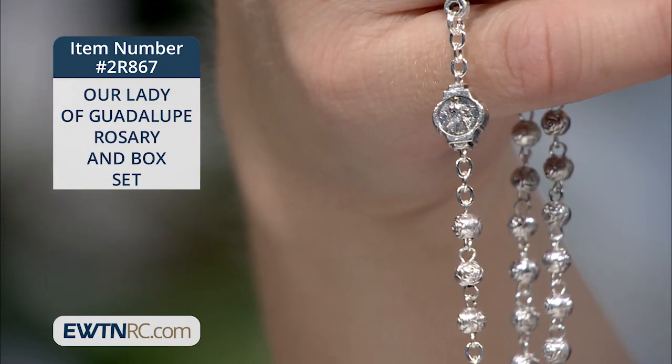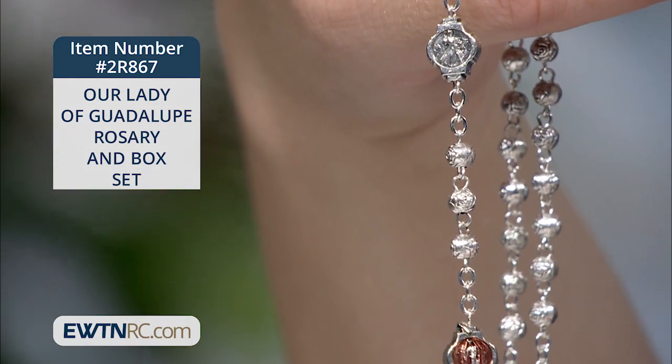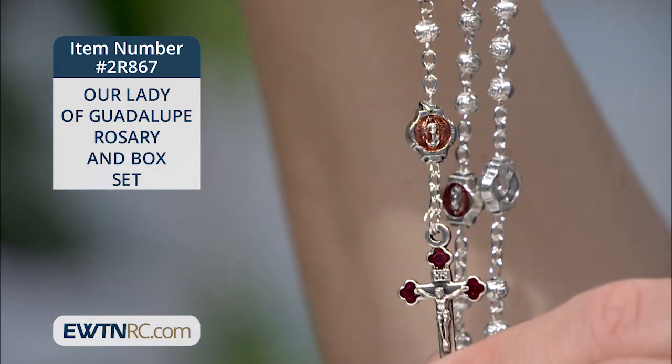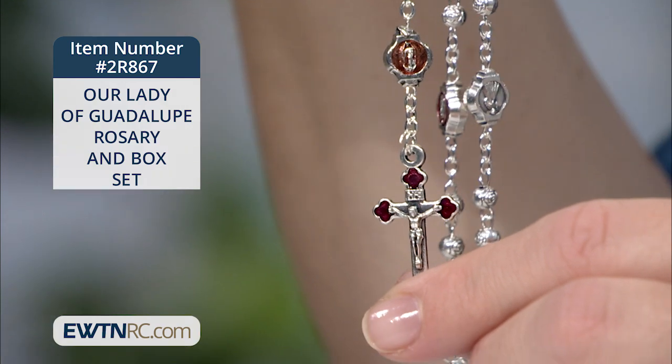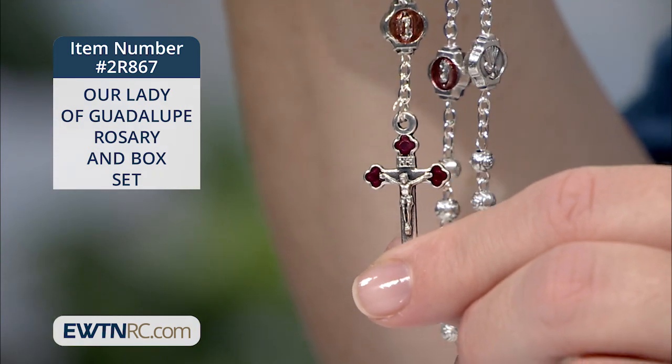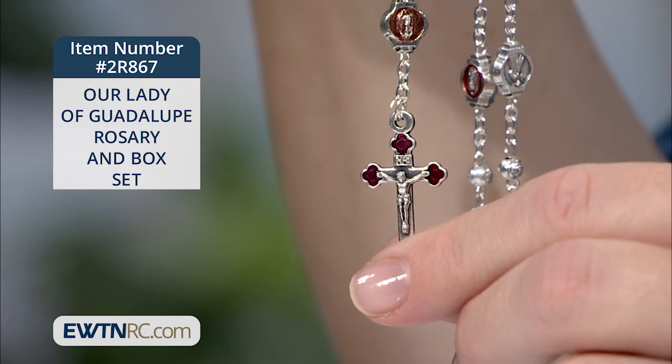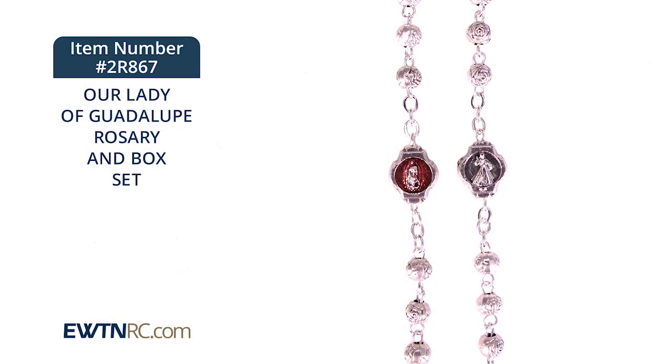The rosary consists of three millimeter round metal Hail Mary beads and red enamel filled Our Lady of Guadalupe medals for the Our Fathers. The Guadalupe centerpiece and three-lobed crucifix also have red enamel accents, and the reverse of each of those Guadalupe medals has an image of the Divine Mercy on it.